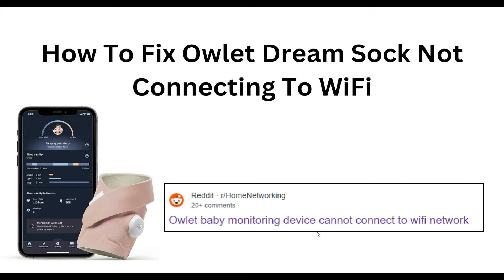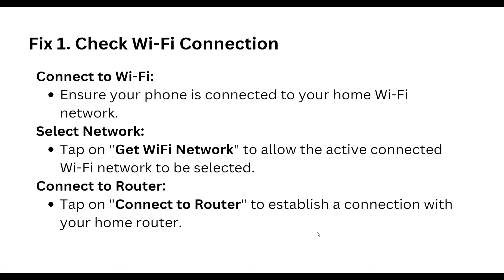Hello everyone, welcome to our YouTube channel. In this video, we will guide you through the process of how to fix the Owlet Dream Sock not connecting to Wi-Fi. We are going to discuss each step.